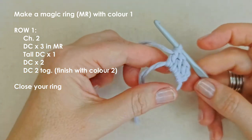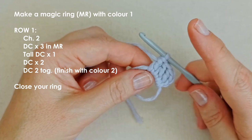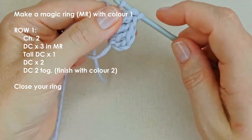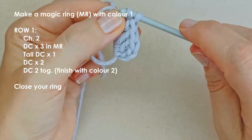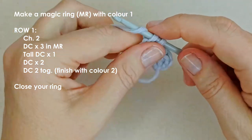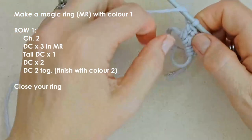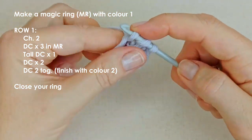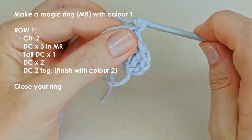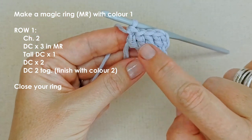Now we're going to make a tall double crochet. It's a slight variation on a normal double crochet that makes a stitch slightly taller than the others. Yarn over, insert your hook, pull up a loop as you normally would, but this time keep going and pull through that first loop. Then yarn over, pull through — yarn over, pull through two. So it just adds a little step that gives us a double crochet that's slightly taller than the others.